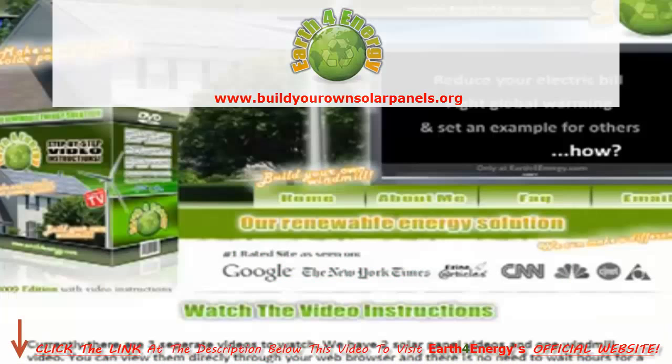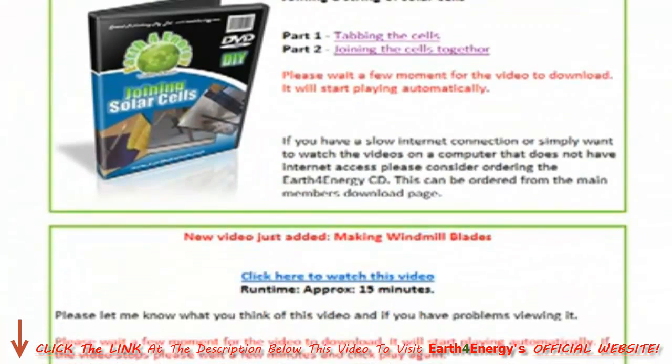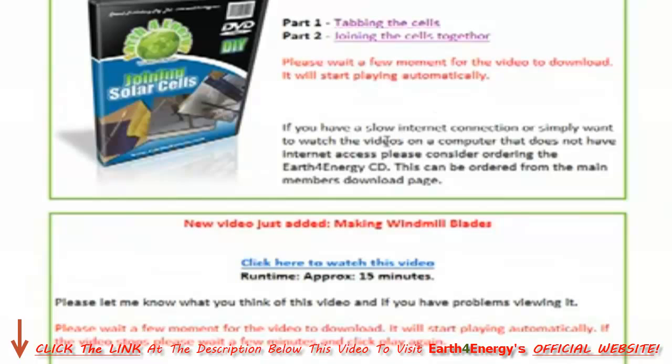I'll show you the video section now. First off we have two videos on joining solar cells. When building your own solar powered system, this is probably the most difficult part, and it's quite difficult to explain in writing, so these two videos really help — nice and clear. Recently added, we've also got a 15-minute video on making windmill blades, which is the most difficult part of putting together a wind generator system. Without these videos some people may struggle, but with them I don't think even the most amateur DIY person will struggle putting these systems together.